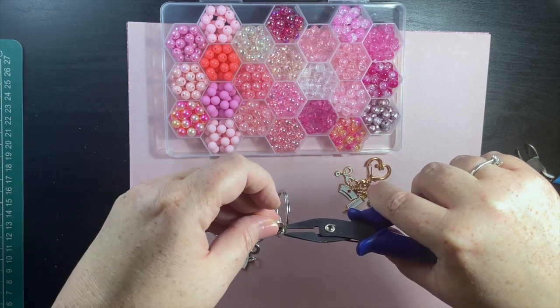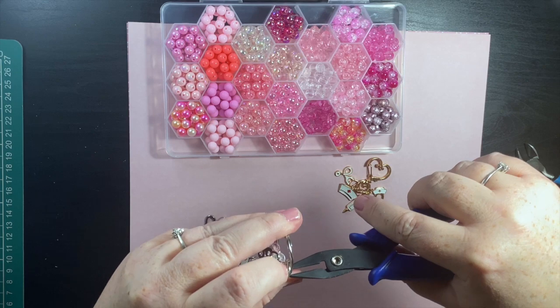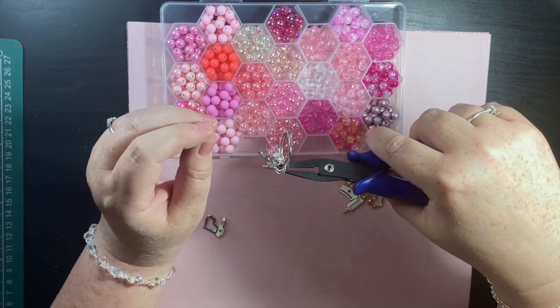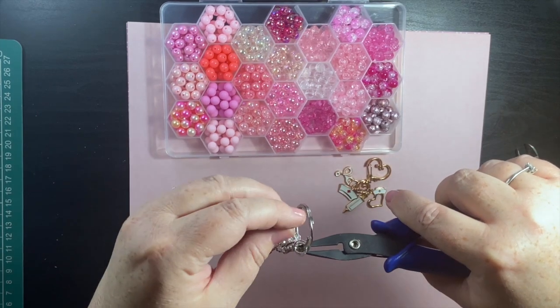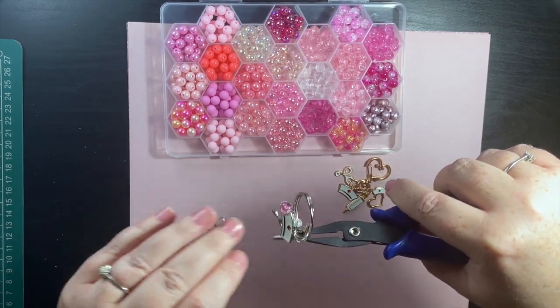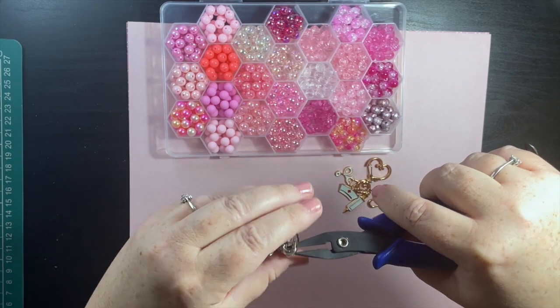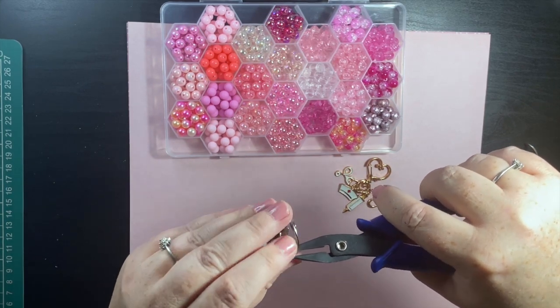The stethoscope charm goes on next. I do actually have a daughter who's at medical school and she's training to hopefully become a doctor. It's so much hard work — I'm so proud of her.